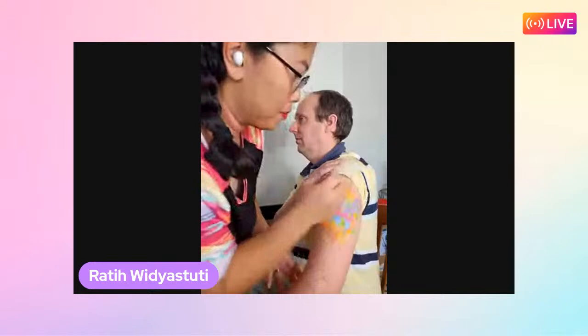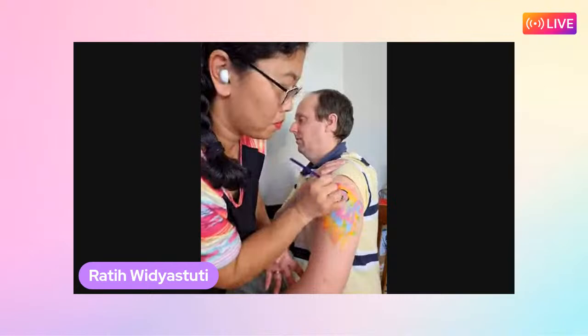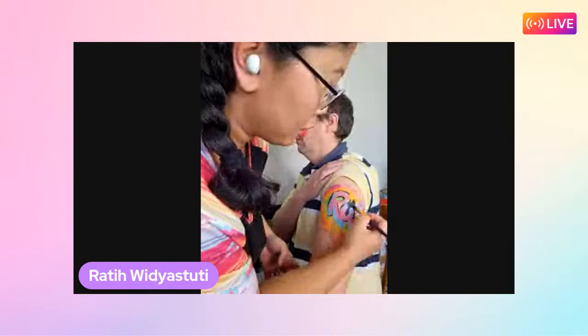Still using a filbert brush, Ratty adds black to outline the lettering. Extra black splat here, splat there - adding more dimension to the graffiti look.